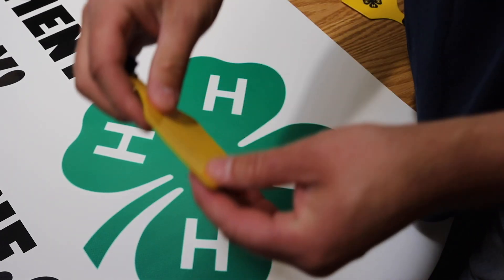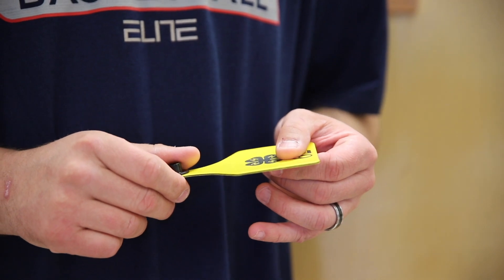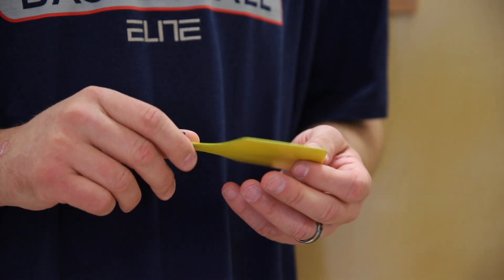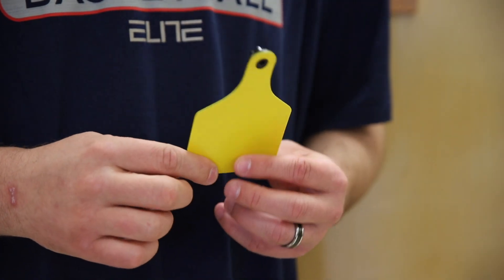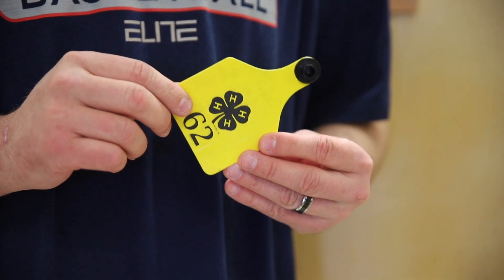These livestock ear tags are polyurethane. There's a black inner layer coated with a colored polyurethane layer. We're using the laser engraver to cut into that colored area, using a speed of 40 and a power of 100 to get through the yellow, revealing the black second layer for the tags.